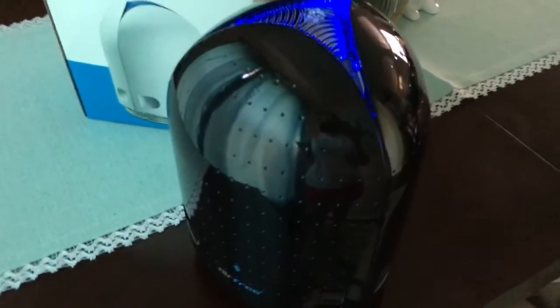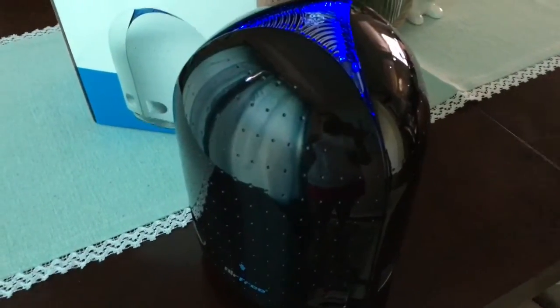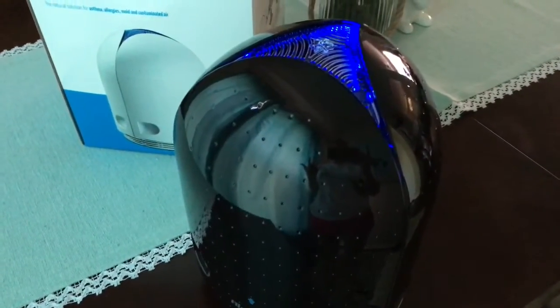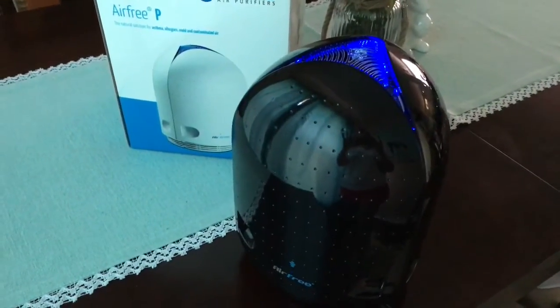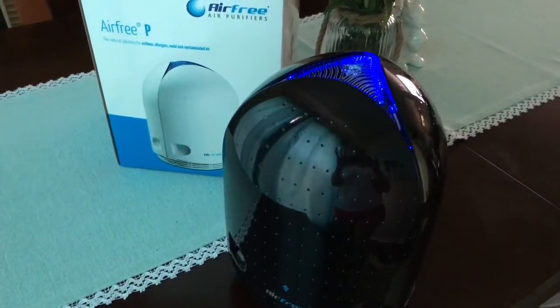Once you've paid for the Air Free air purifier, you're done — there's no more extra cost. It uses low electricity, so you don't have to worry about massive electricity bills either. I'm going to put an affiliate link down below. We have been using this and it is remarkable how quiet it is — I highly suggest this.